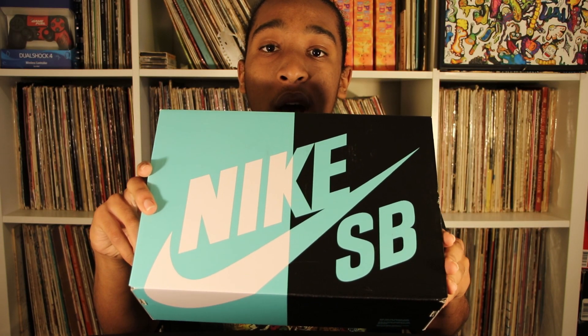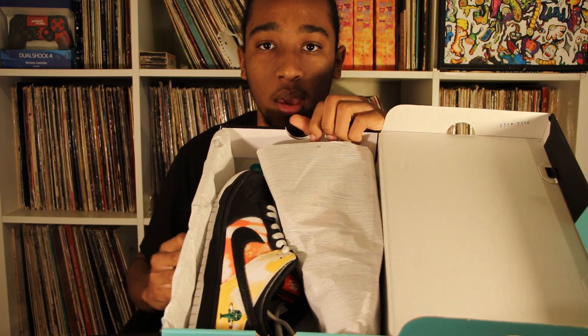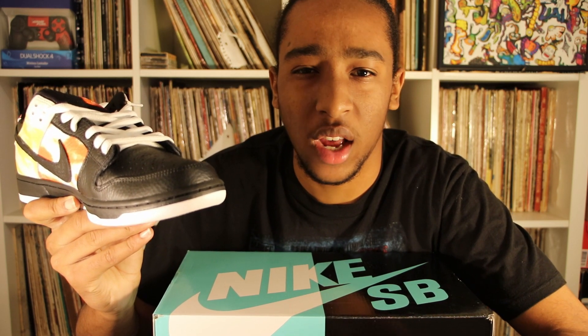Time for the unboxing. We're going to start with the black ones first. The SB comes in a teal, white, and black box. As we open up the shoes, we're greeted with our regular shoe paper — peel back the paper and bam. Taking them out the box, they don't look bad at all. I would personally prefer the regular SBs just because I think the solid color looks better, but the tie-dye version actually doesn't look bad. They actually look kind of nice.